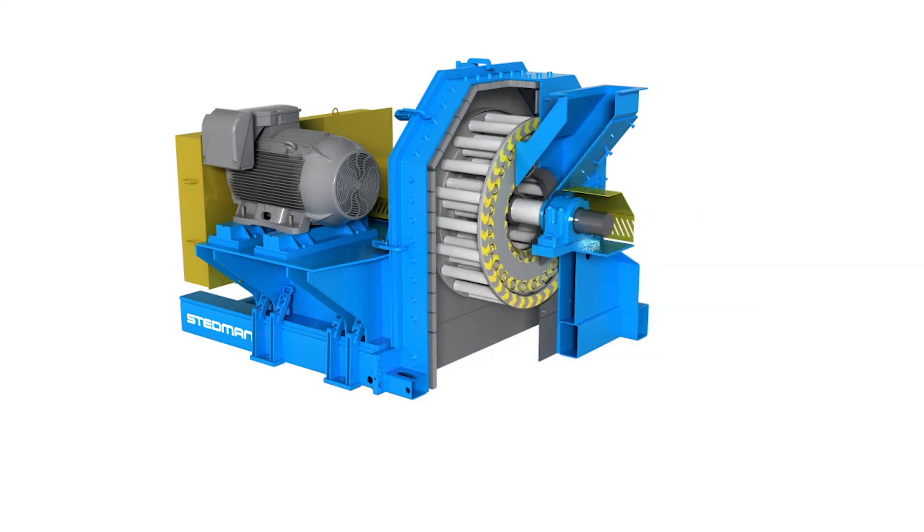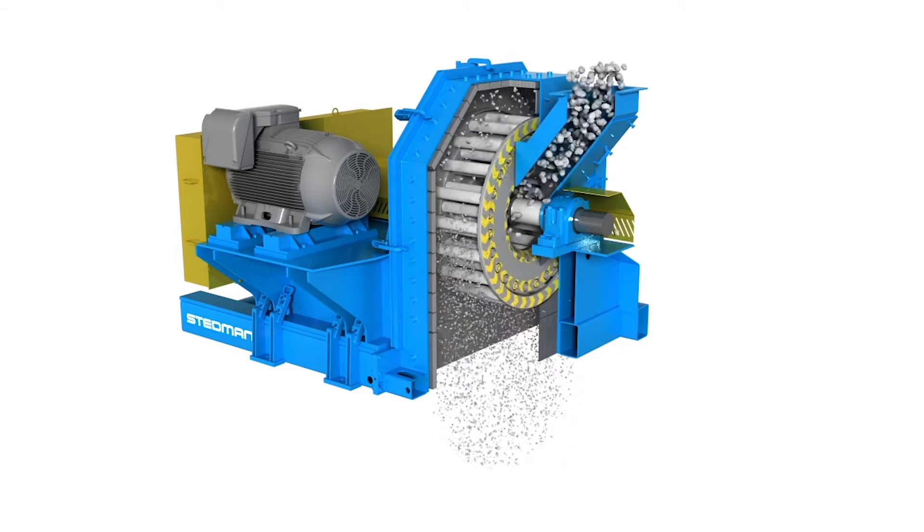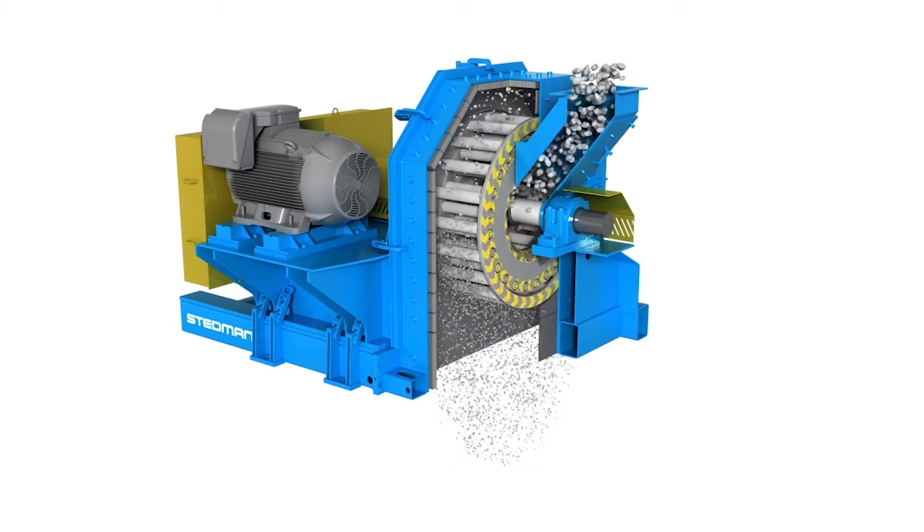Material is fed in through the intake into the center of two counter-rotating cages. Material bounces around the pins to be sized and falls through discharge.